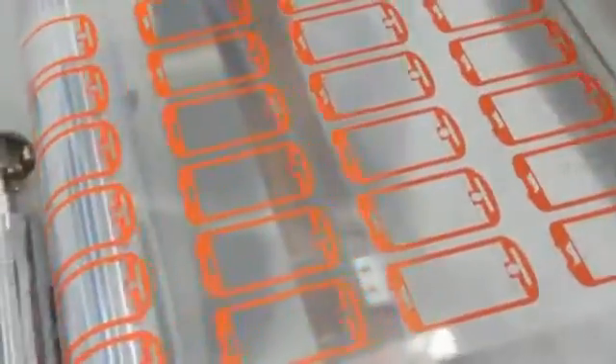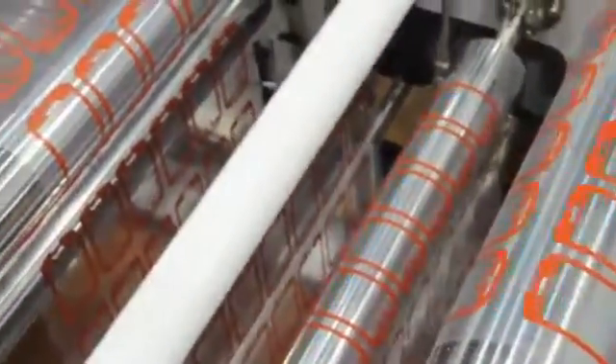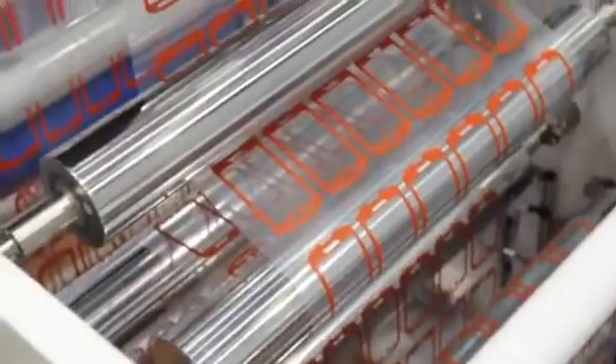The printed film delivered from the dryer is fed to the intermediate control unit. While the meandering is corrected, the surface is cleaned by the cleaning rollers. The continuous running is changed to intermittent, then moves to the second printing unit.